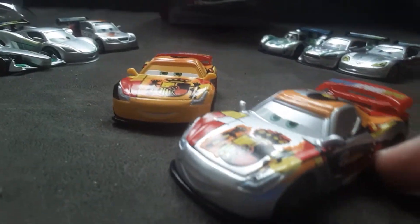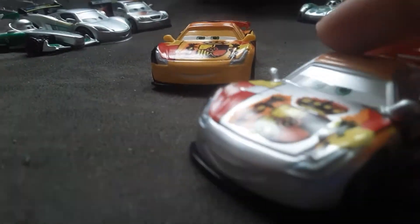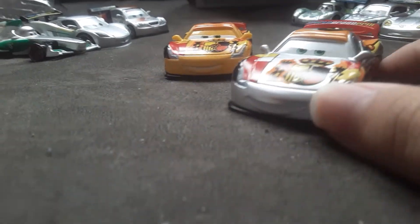I think those are the only differences in the Thailand and China one — just the rims. I think this is the only difference I can spot.